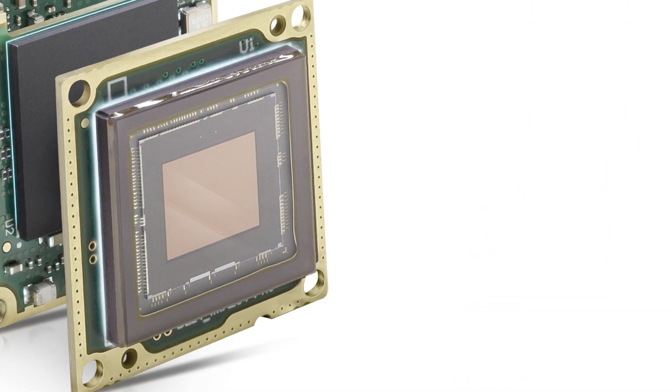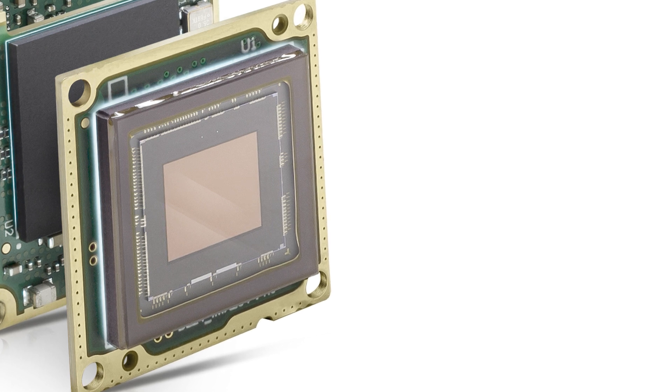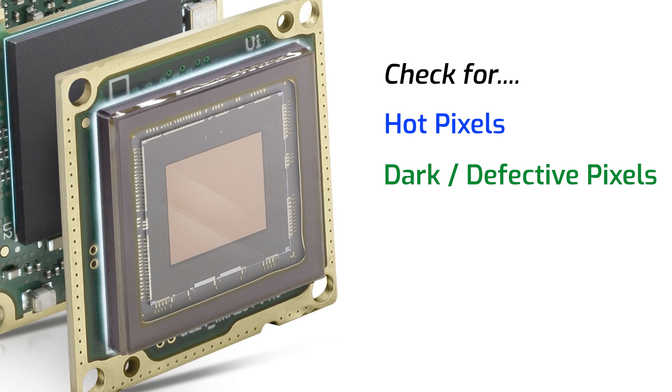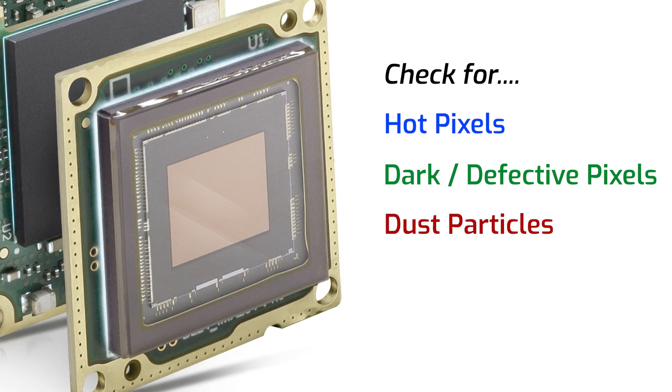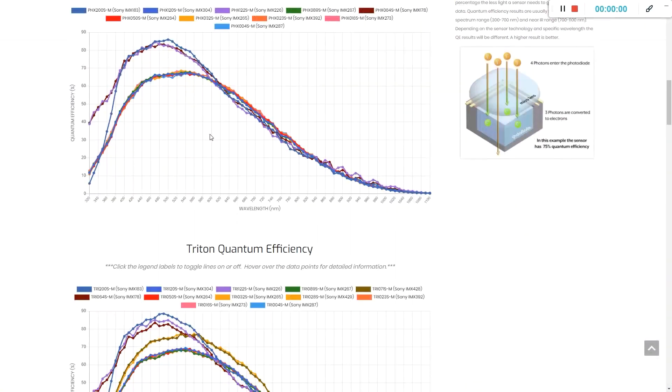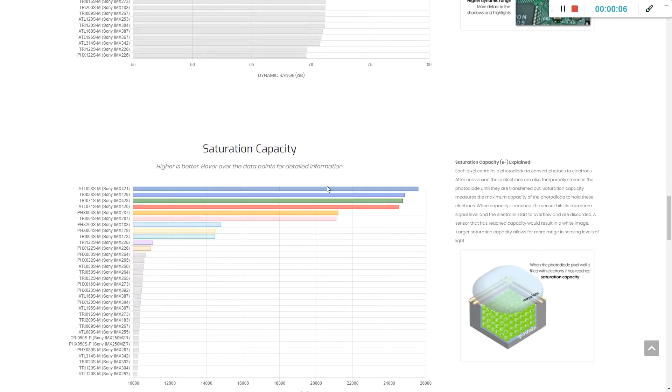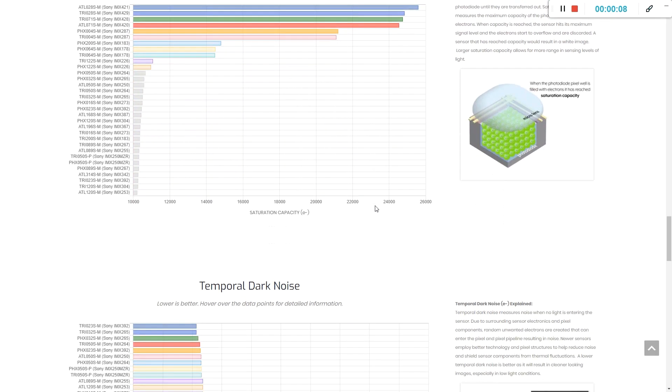The second important thing is making sure the camera goes through proper sensor clarity tests after manufacturing. For all of our cameras, we do robust testing to check for hot pixels and darker defective pixels at various camera temperatures, as well as dust particle inspection on both the sensor and camera glass. Other important testing is the EMVA-1288 sensor performance tests. This standardized testing measures image quality specs such as quantum efficiency, dynamic range, saturation capacity, and more.